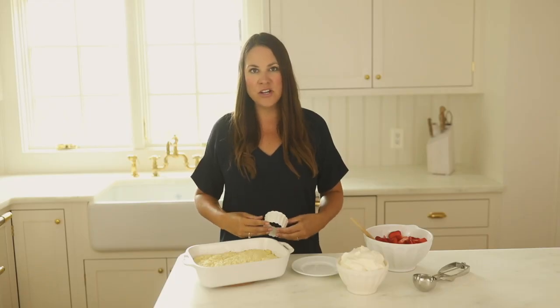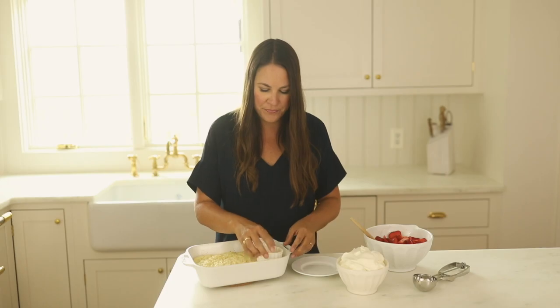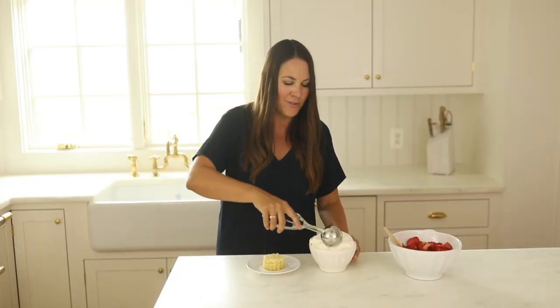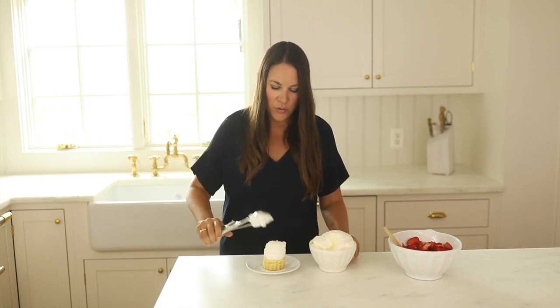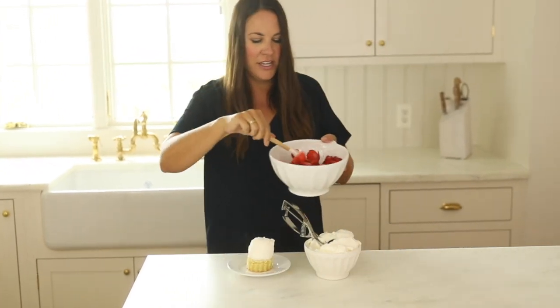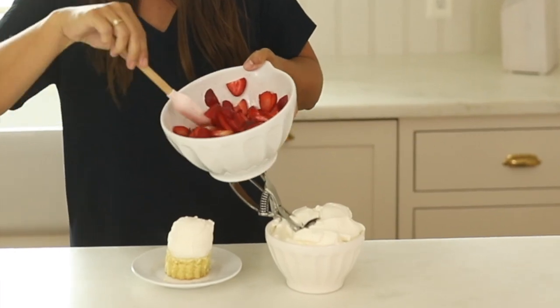Now of course we could just slice our strawberry shortcake, but I always like to use a cookie cutter, so I'm just going to press in and make some beautiful little cakes and serve them up. Another little trick is to use an ice cream scoop for a generous serving of whipped cream — it makes it look really beautiful and of course no one wants to be skimped on this one. And then as you can see, in just one short hour we have the most amazing strawberry syrup.